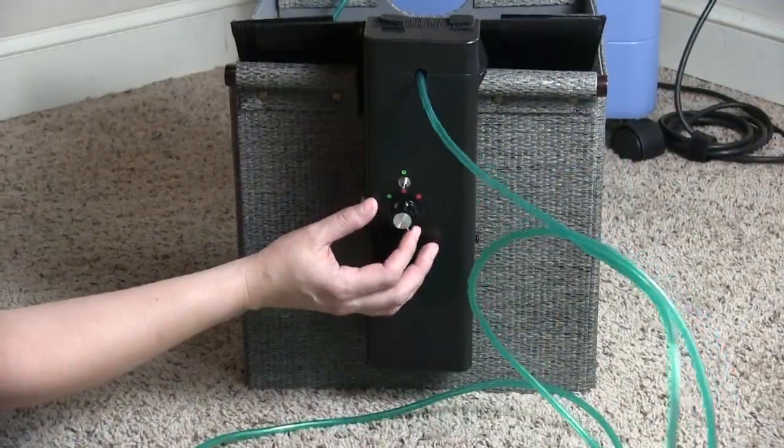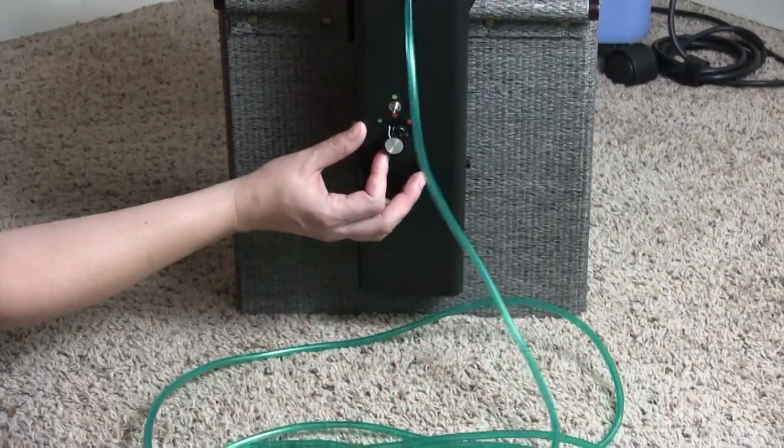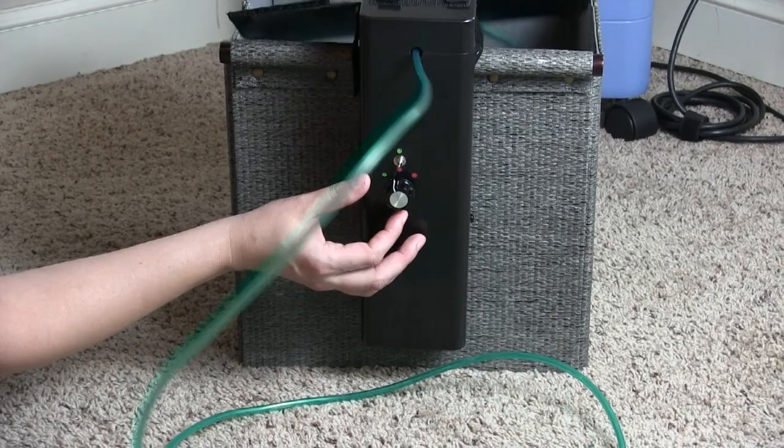With the OTCR, you control the speed — from very fast to very slow, or anywhere in between.